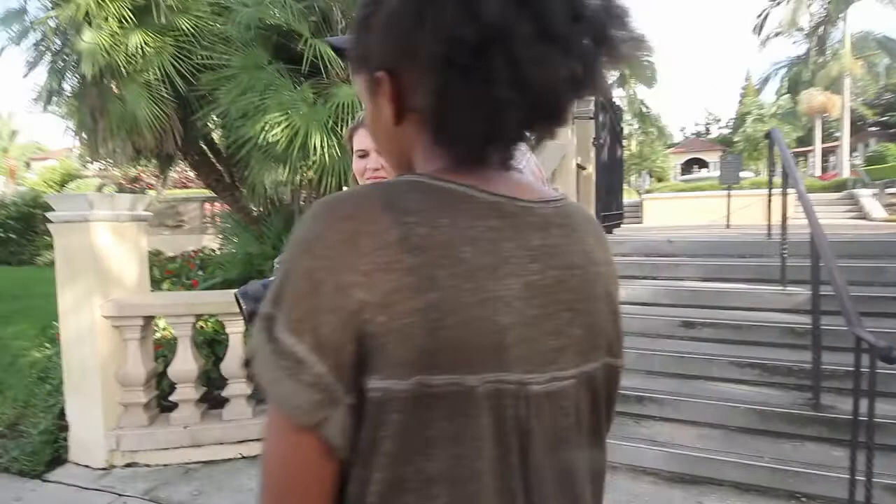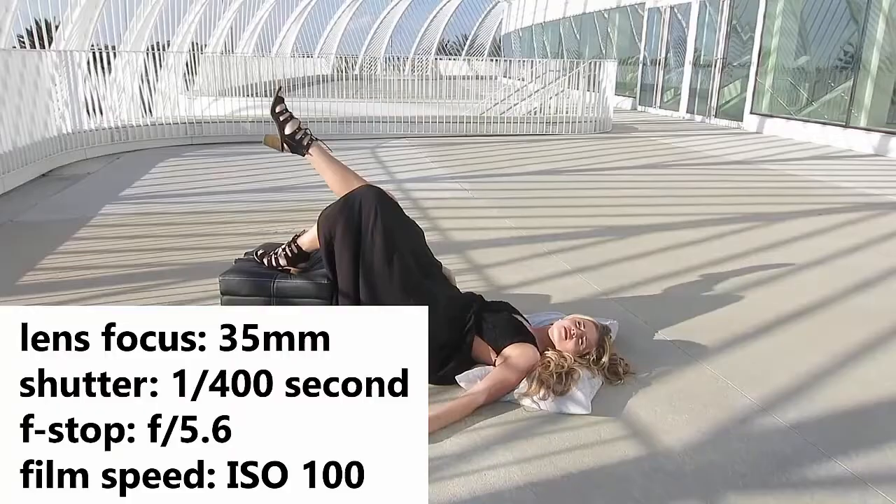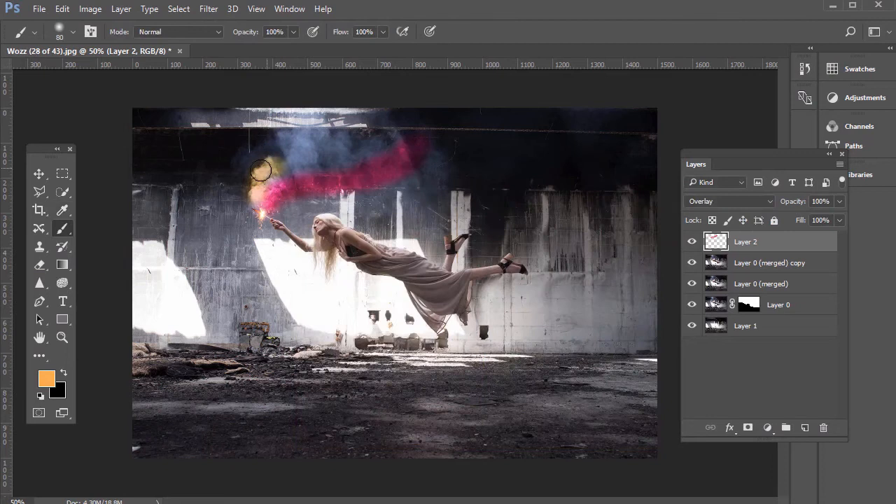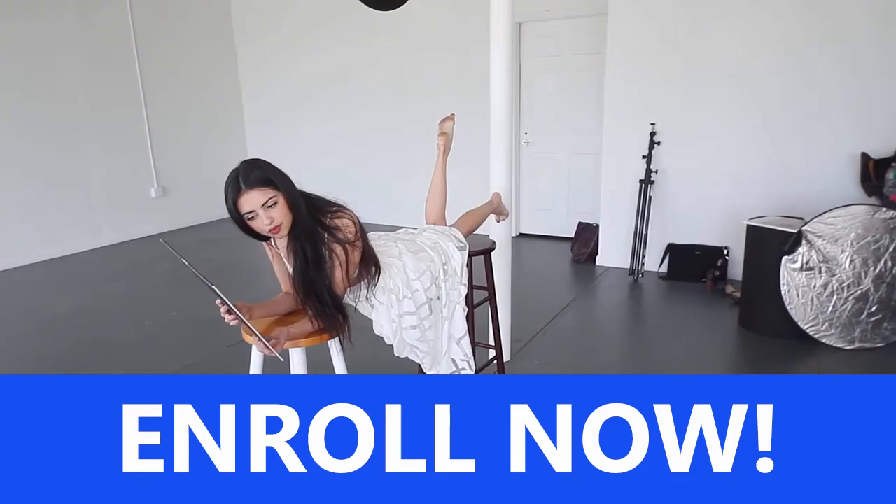In this course, you'll learn the principles and practices of effective photography and Photoshop, so that you can also design amazing digital art. Enroll now — there's a 30-day money-back guarantee if you don't like the course, but we know you will love it. See you in the course!